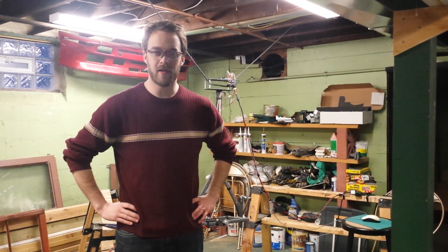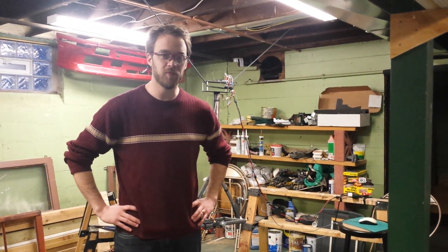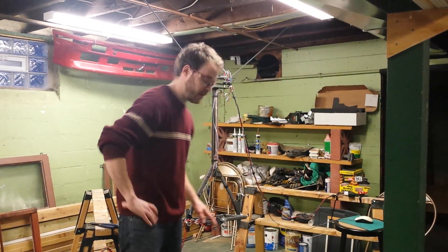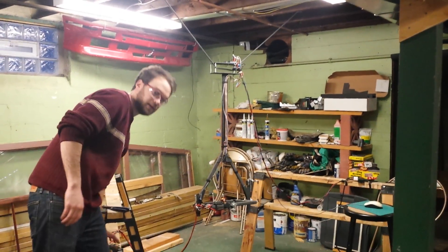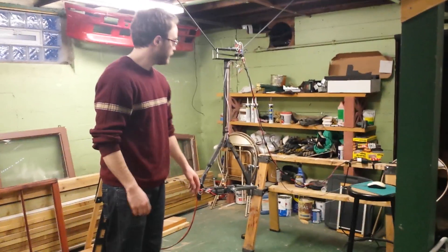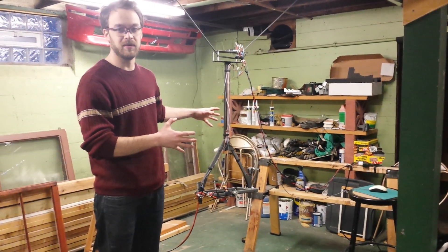Hello. At long last we're going to do the first tethered hover test of GimbalBot. This is going to be hopefully an easy test. I'm using the 8 inch carbon fiber propellers. I have the battery off board and a heavy power wire. It's going to lighten the load a little bit so with luck we'll actually get off the ground.